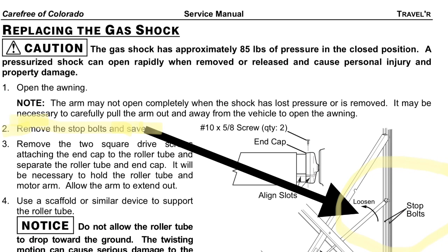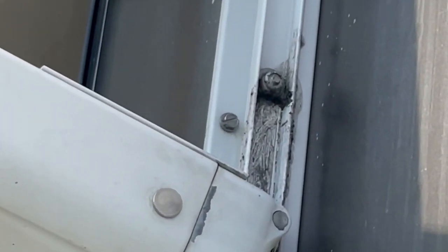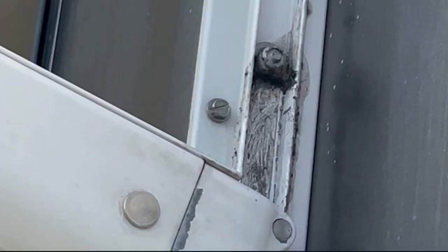These are the instructions for replacing the gas shock. I found these instructions on the Carefree of Colorado website, which is the manufacturer for this awning. The first step is to open the awning. The second step is to remove the stop bolts, which are just above the lower arm assembly.